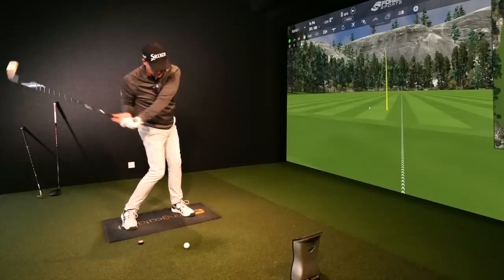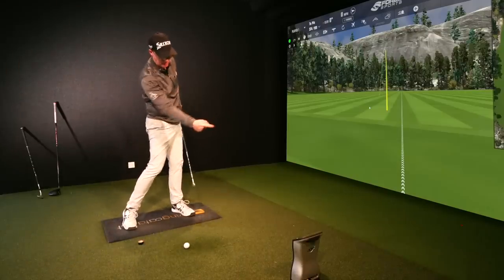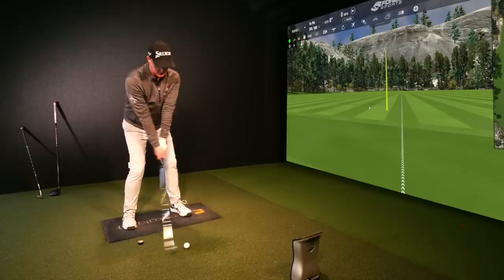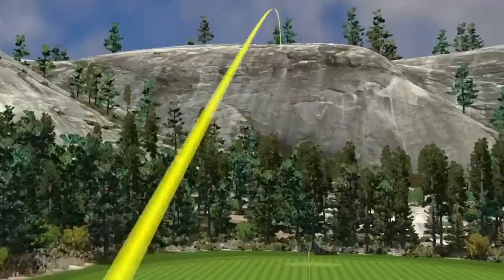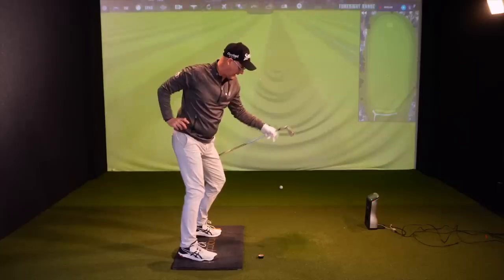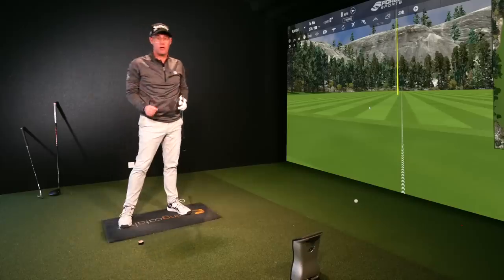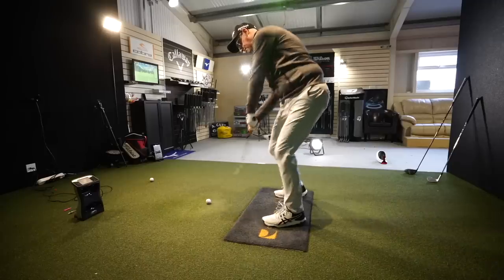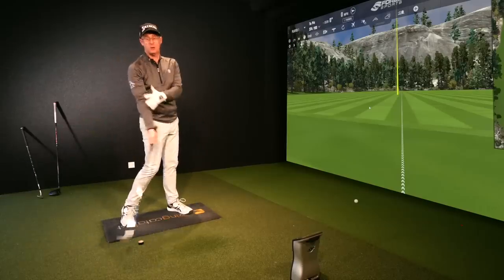Make your normal backswing, but as you start your downswing, fire that trail hip forward and around to feel like it lines up with that tape before your club is hitting the ball. Having this real visual cue down by the ball to change a movement pattern is way better than just trying to think about it. You'll find it snaps your lower half — your lead leg and foot tend to snap back as your hips go quickly and early to get to that tape before the club reaches the ball.